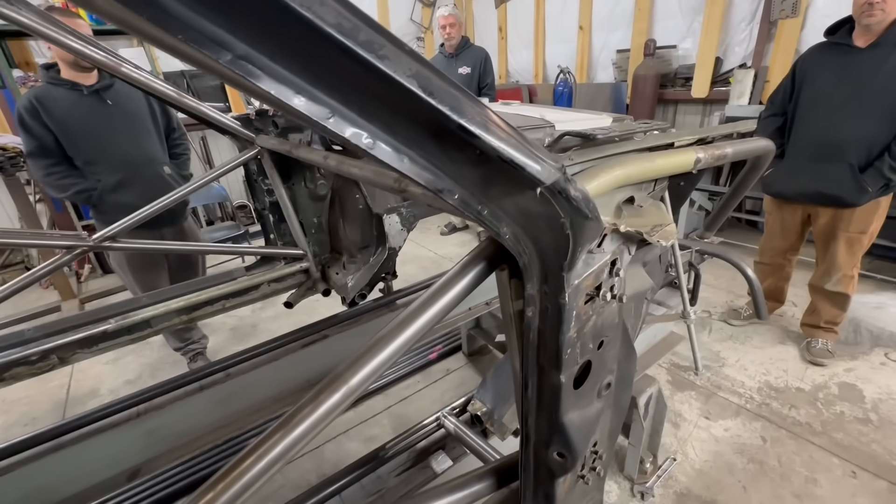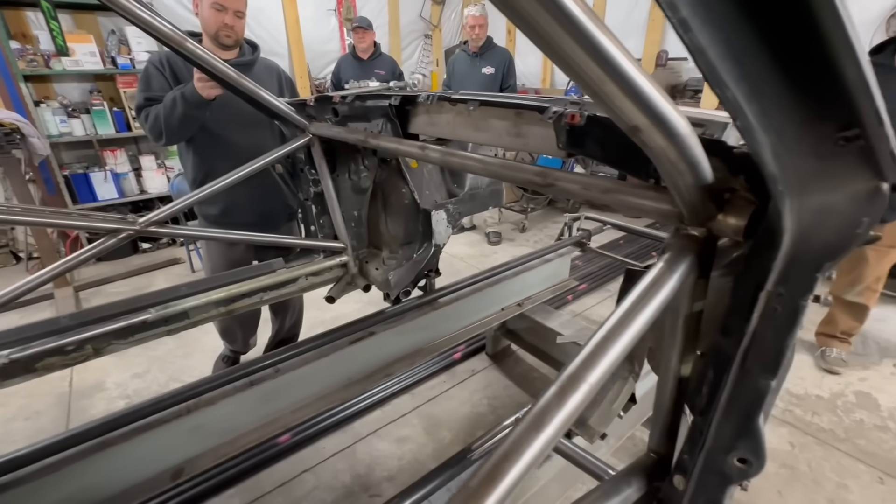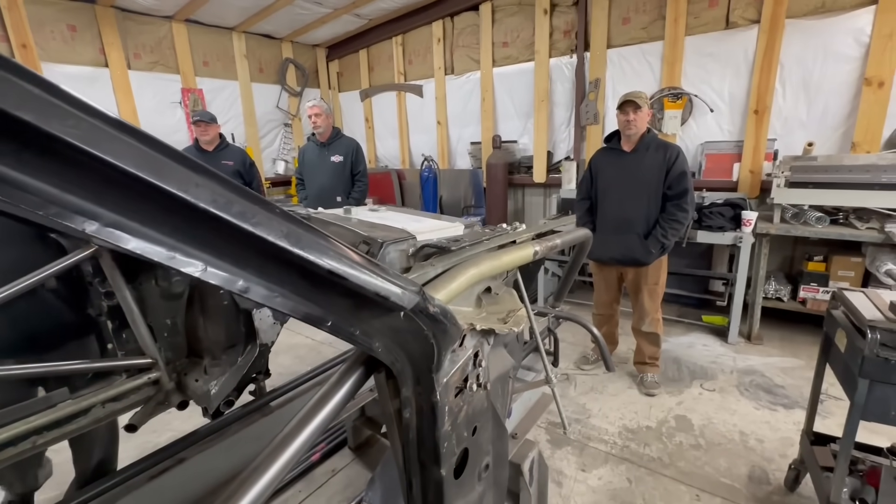We're building this car to be a no prep car and it's going to be a front side no prep predominantly, but we might dabble in the backside stuff too.